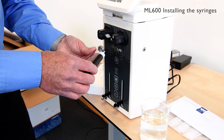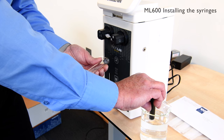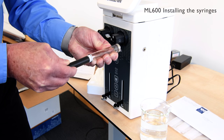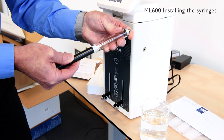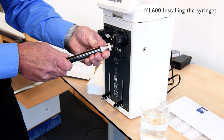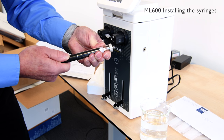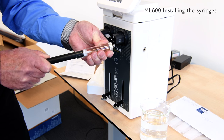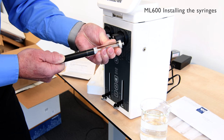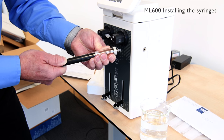So we're going to put the plunger into the syringe barrel, first wetting out the tip in some deionised water. Once it's actually in, we can move the plunger up and down the syringe a number of times — Hamilton suggests ten times — just to ensure smooth movement of the plunger in the syringe. This conditions the tip into the syringe barrel.